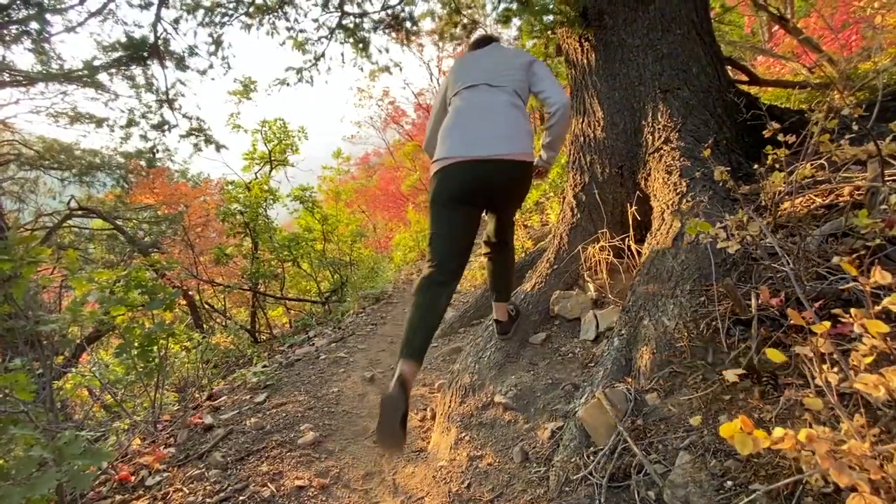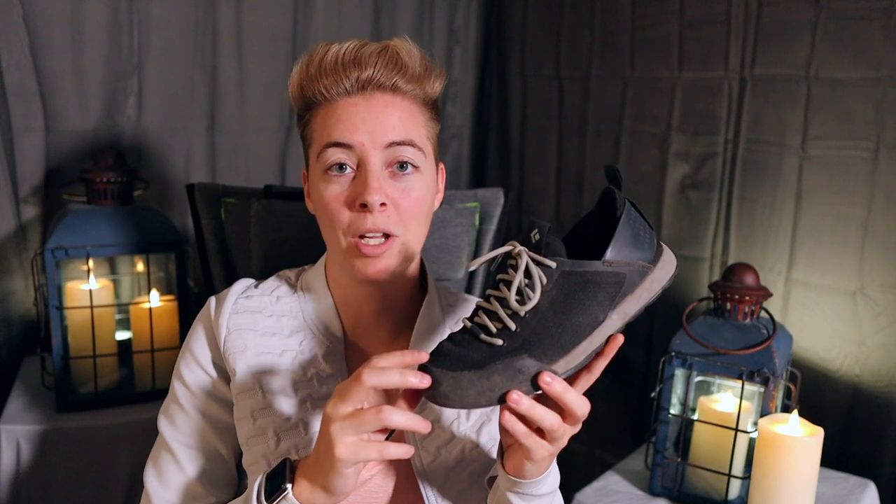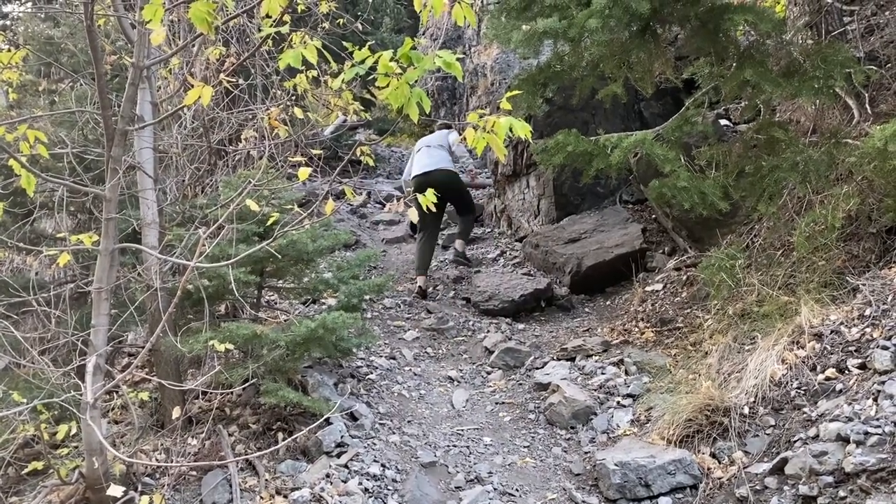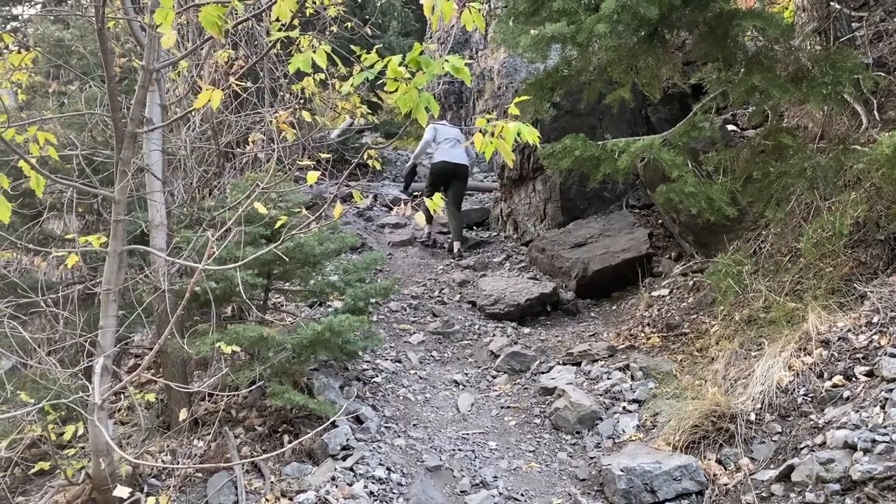Unlike tennis shoes, they're meant to be lightweight but also give you the support you might need while hiking, as opposed to running. Hiking boots usually give you a little more support and typically have water resistance. Most approach shoes do not have water resistance — though that's not the case for all of them. My thinking is I'm not going to be in the rain or mud when I'm climbing, so I don't need water resistance in these shoes.